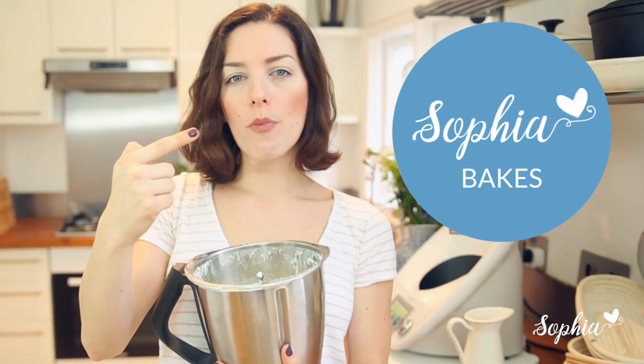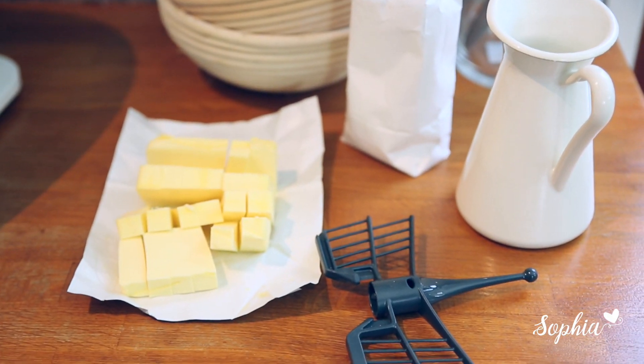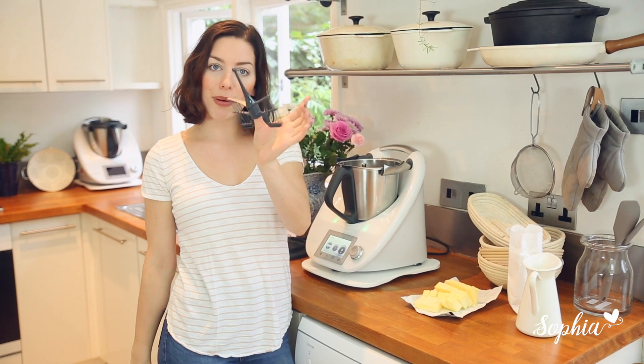Hello lovely people! Today I'm going to show you a super quick video on how to make the perfect Thermomix buttercream. Making buttercream in your Thermomix is super simple and all we need is literally 3 ingredients and a lovely helper — the Butterfly Whisk attachment.